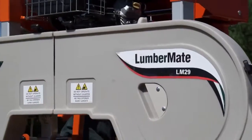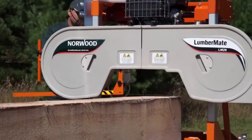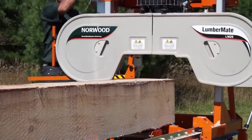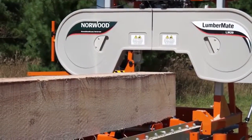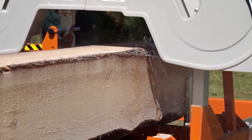The Lumbermate LM29 can handle logs up to 29 inches in diameter and mill boards and beams 22 inches wide. Standard, you can mill lumber 12 feet in length. To mill longer boards, add available extensions.